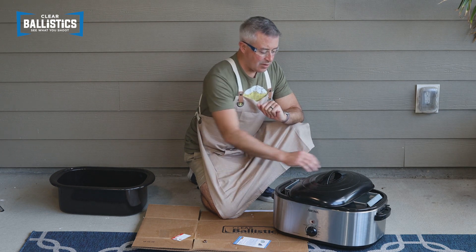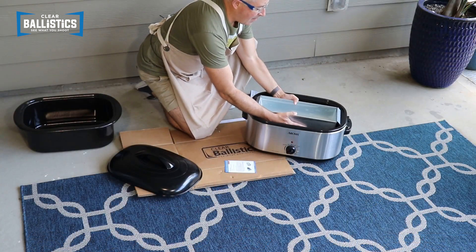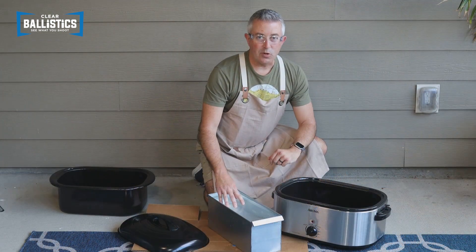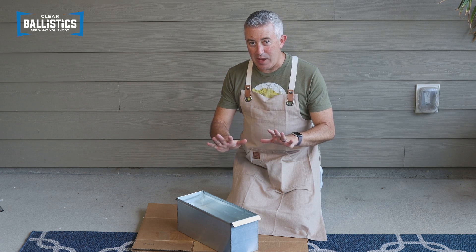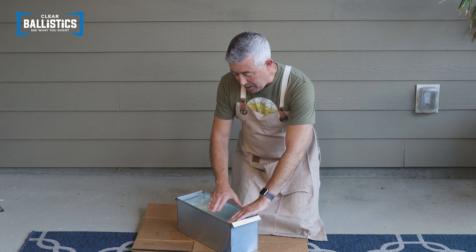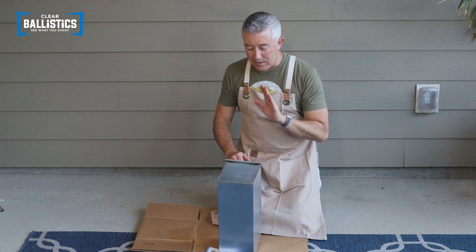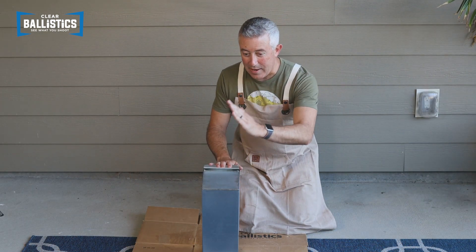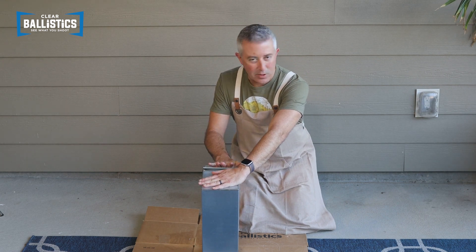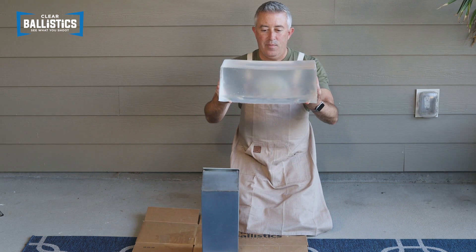It's been 12 hours, so it should be cool enough for us to take it out of the mold. Everything's cool and ready to go, so we can start the demolding process. Our gel has cooled for at least 12 hours and it's ready to come out of the mold. The easiest way is to release it from the sides, work your way all the way around, then turn it on its side and slide your hand in between the gel and the mold, working one hand and then sliding the other on top. I got most of the gel out — put one hand on the mold, the other on the gel, and pull it straight out. Now I have a brand new block of gel ready to get shot.